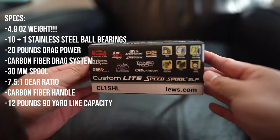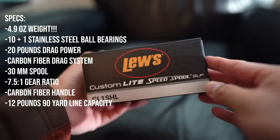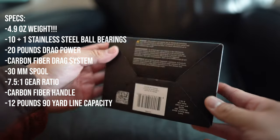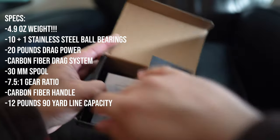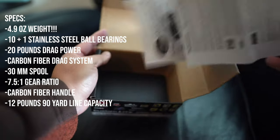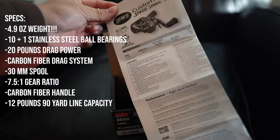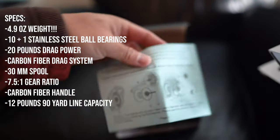Luz's lightest BaitCast reel weighs in at 4.9 ounces. Typically a BaitCast reel you'd find for inshore use weighs around 6 ounces and up — that's a pretty average benchmark. So when you find something this light and this small that still has 20 pounds of drag, you're looking at pretty much a game changer in the inshore fishing industry.